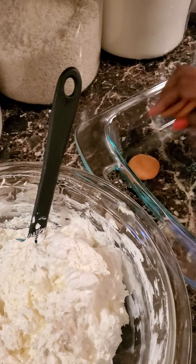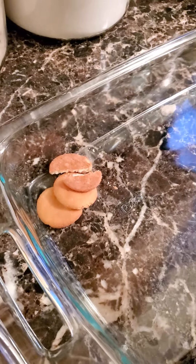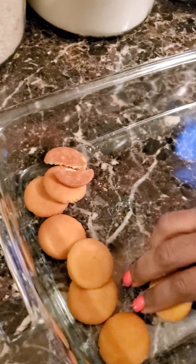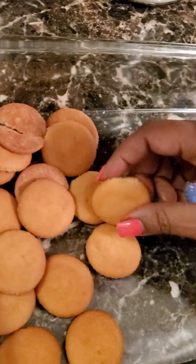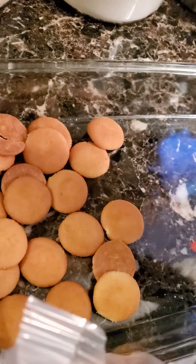First you want to start off with vanilla cookies, whatever ones you like. They're breaking already, y'all! You want to line the bottom of your pan. This here is a 9 by 13. Of course, if you use a larger pan you are going to need more of everything, but this one is a 9 by 13.